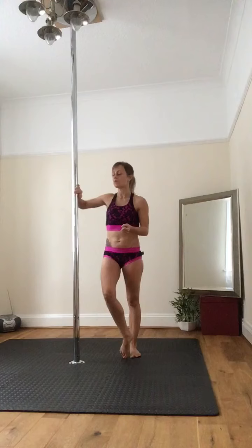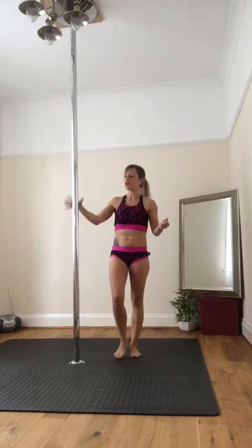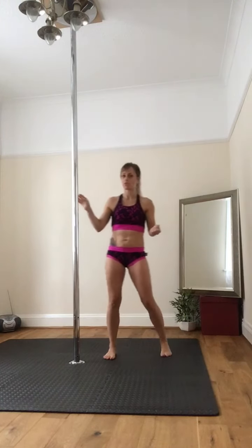We're going to go into this with a twisted grip. I just find it's speedy to learn and there's less chance for you slipping away from the pole.